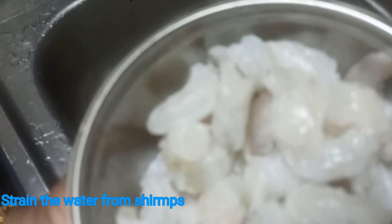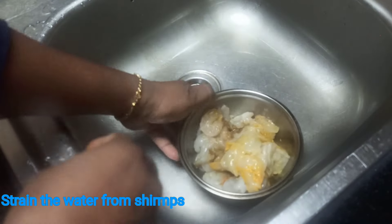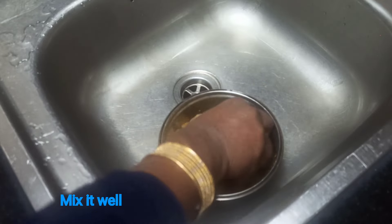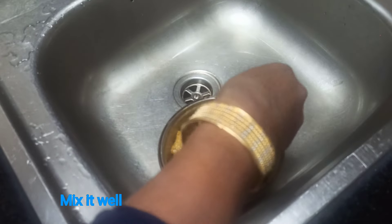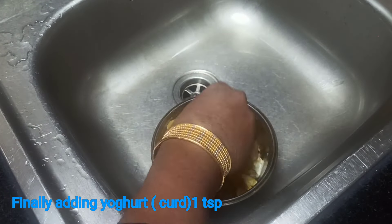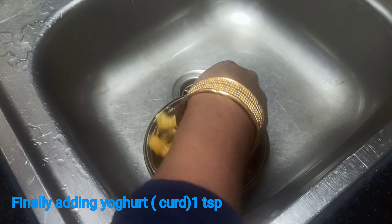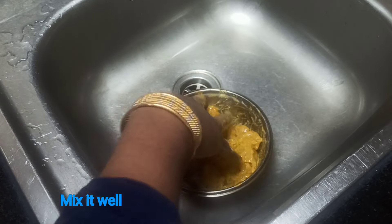Now there is a bit more than the other. We will add the prawns to the pan. Once you can add a little bit to the pan, I will add a little lemon and mix it in the pan.